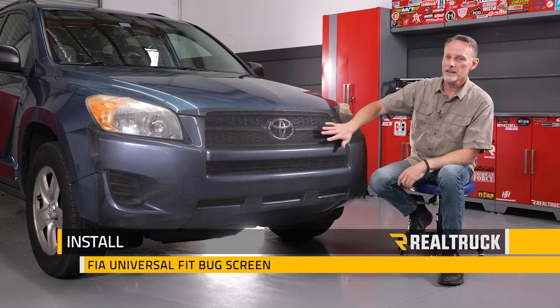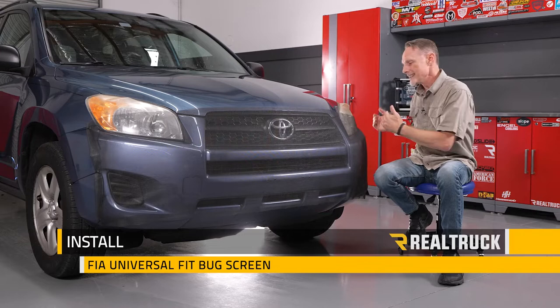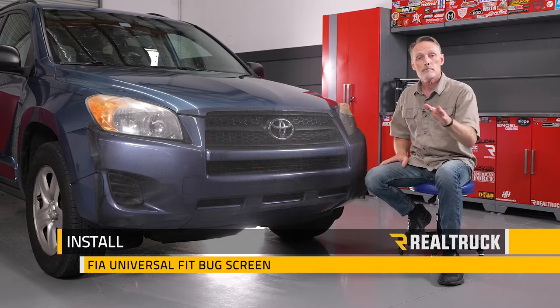Hey guys, Todd here. Today we're going to install the FIA Universal bug screen on this Toyota RAV4. Now, depending on what vehicle you put it on, the installation steps may differ a little bit, but they're all going to be in the same ballpark and be very similar.